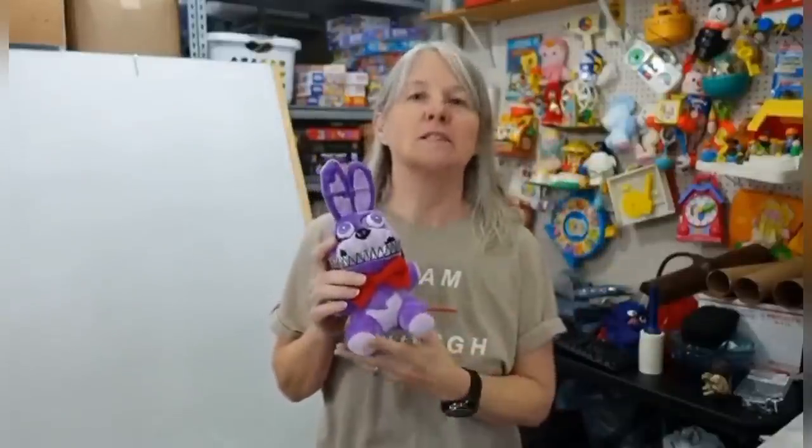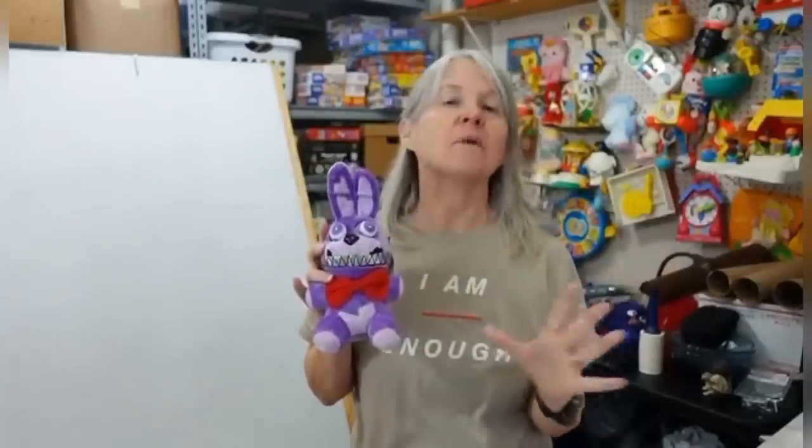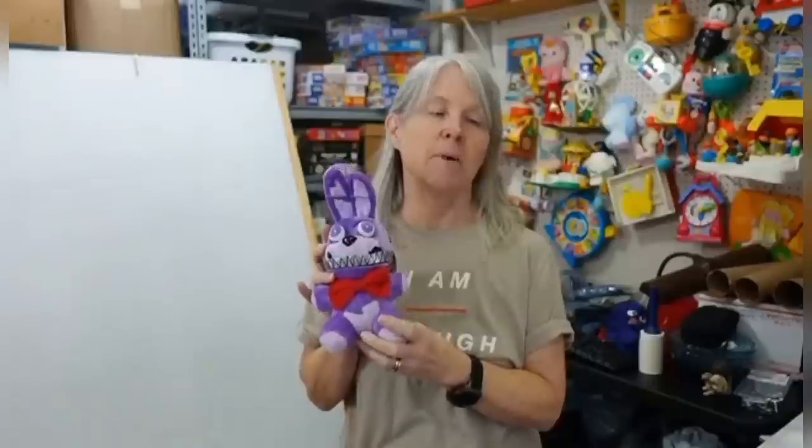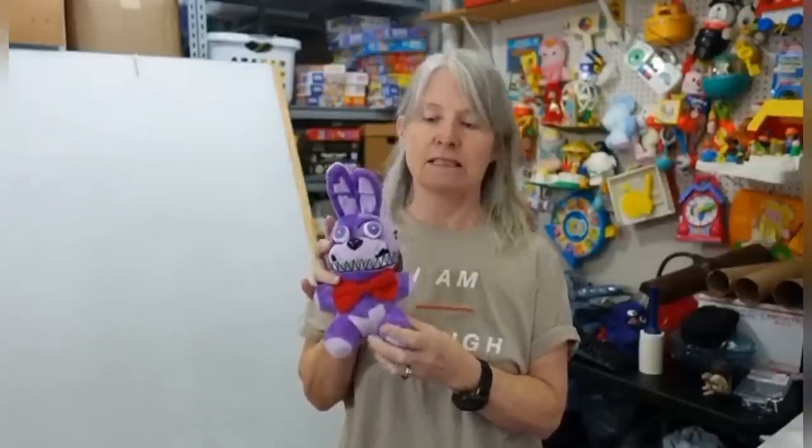Hi again, my name is Rebel, the Rebel Reseller. I was pleasantly surprised this morning when I woke up to a sale on Poshmark. I sell a lot of plush, but this one sold last night for $135. It is a Funko Five Nights at Freddy's Purple Nightmare Bonnie Rabbit plush from 2016.